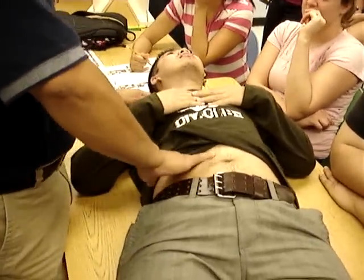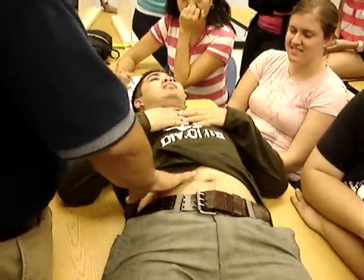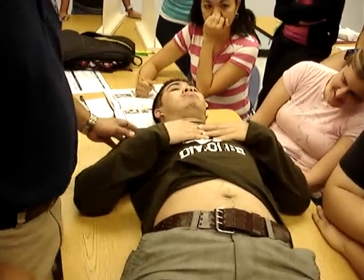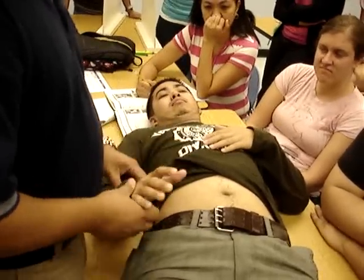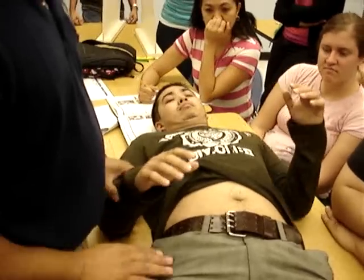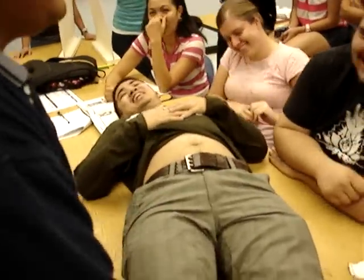I'm also now checking for hepatojugular reflex — that's slow pressure. I've already checked peripheral pulses up here, so as long as I'm down here, I'll check for — penile discharge. That's a negative.